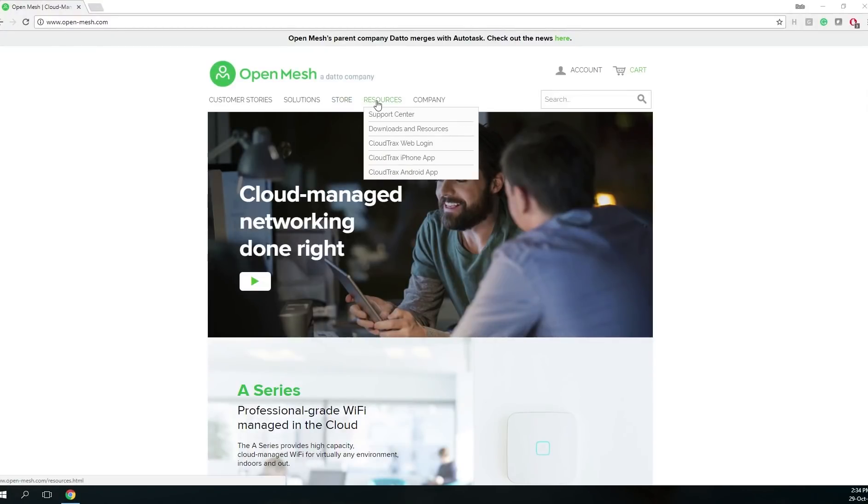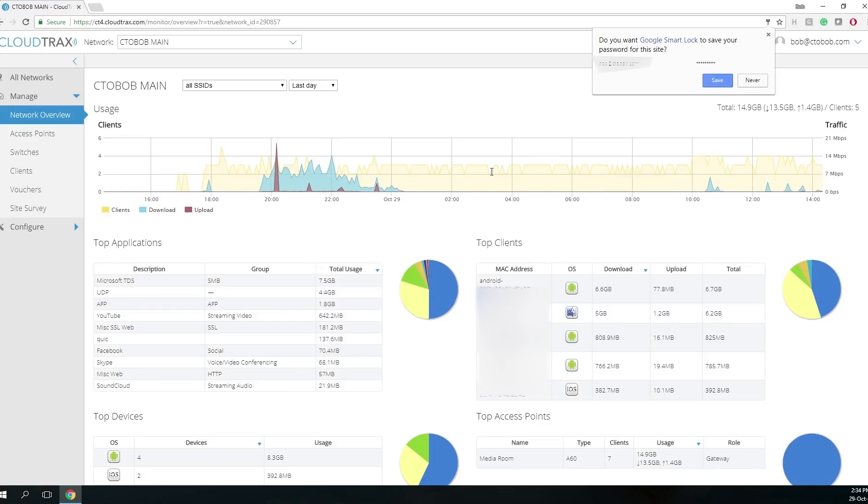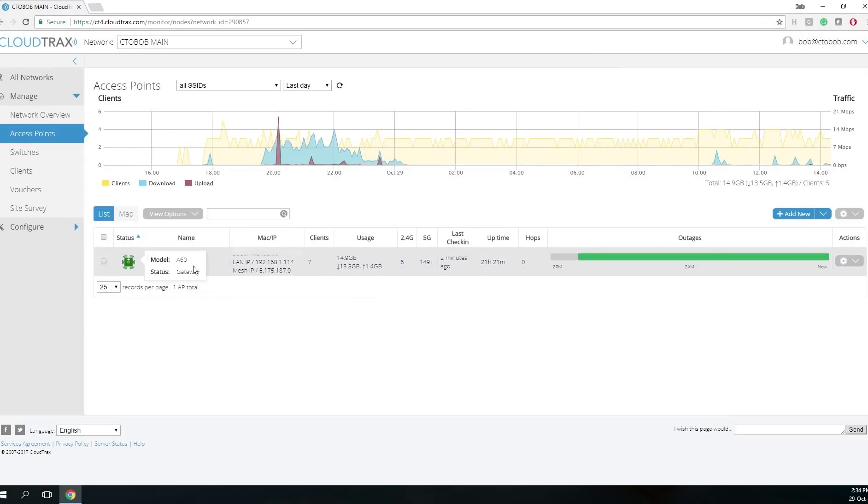Let's take a look at the Open Mesh cloud interface. You go to the web page, go to web login cloud tracks, put in your username and password. What you're going to see is we set this up yesterday so we have some data to show you, and from the access point view we've got one set up from the A60 video.